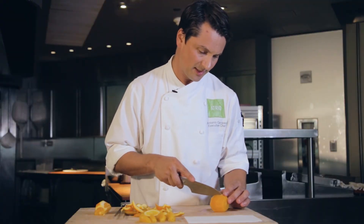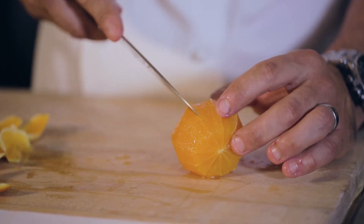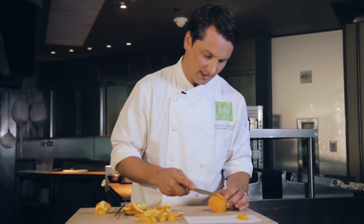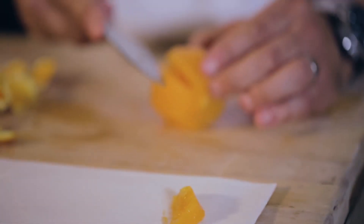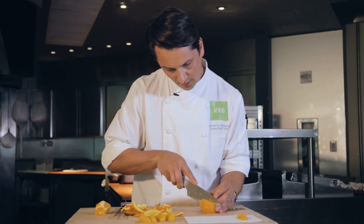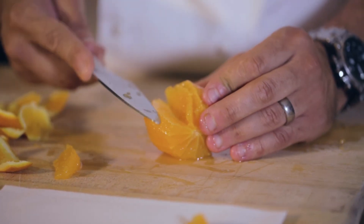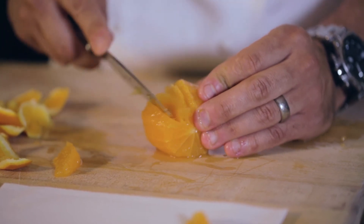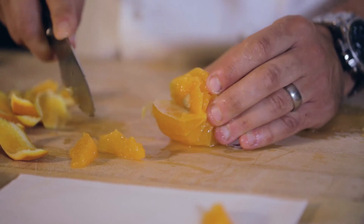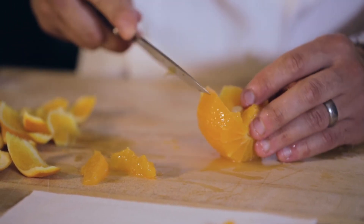Once you have that, you're gonna make the first incision on the side of the orange right next to the connection and pull it out. Then with the knife you just pull, and it comes right off. You don't need to cut again — this is a good trick because you can just feel and pull.